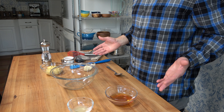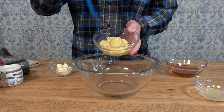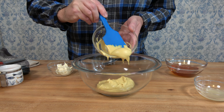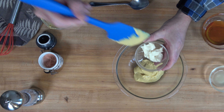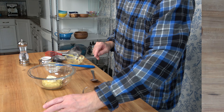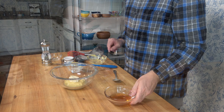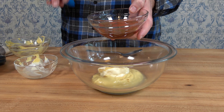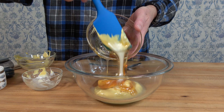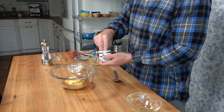Here we go with the third dipping sauce: a honey mustard sauce. Begin by adding half a cup or 142 grams of Dijon mustard to the mixing bowl. Round up a little mayo — two tablespoons or 40 milliliters. Pour in one tablespoon or 15 milliliters of lemon juice. Add one fourth of a cup or 86 grams of honey. Season it with a touch of salt and a little bit of pepper.